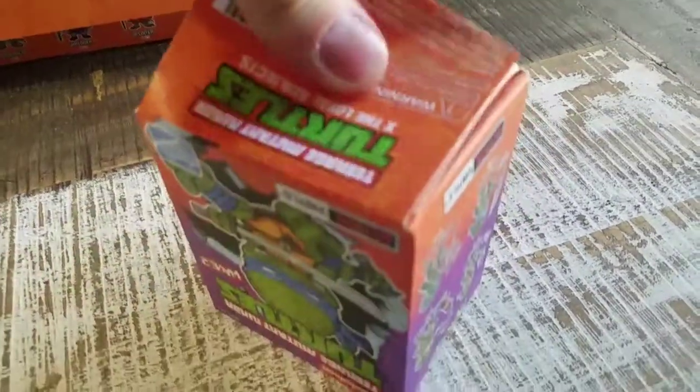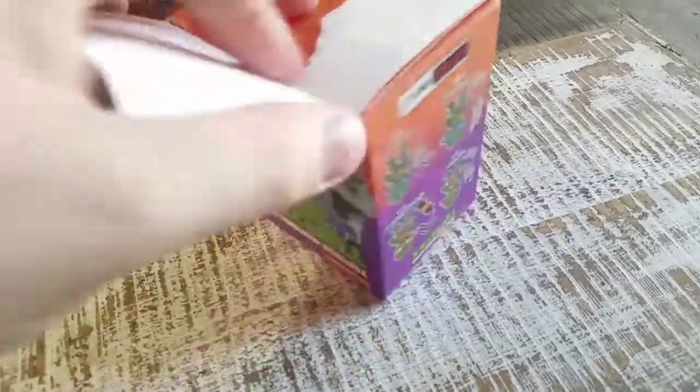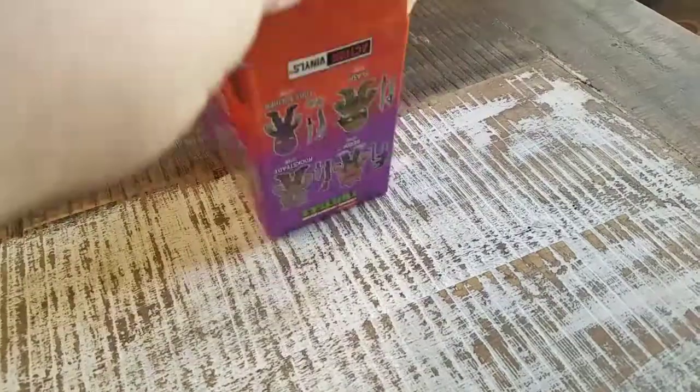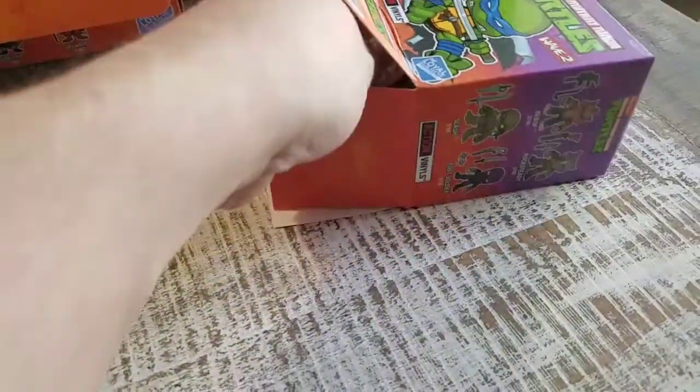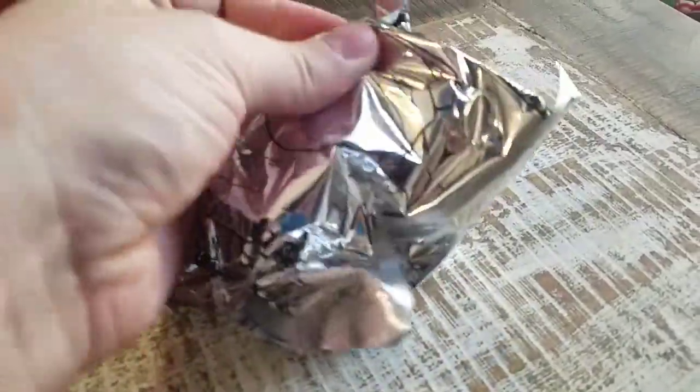Felt like hard glue there, but it came off — for the most part, pretty easily. Alright, just pulling it out. Let's see who we get figure-wise. I'll just find one of the little openings in the package there.